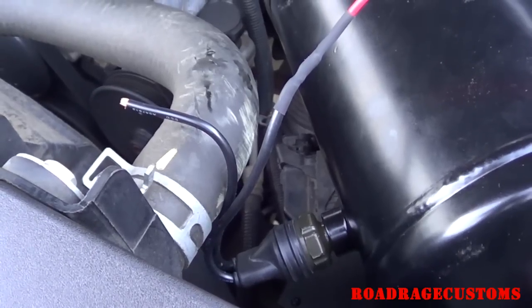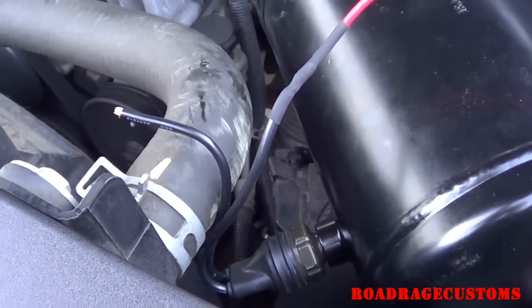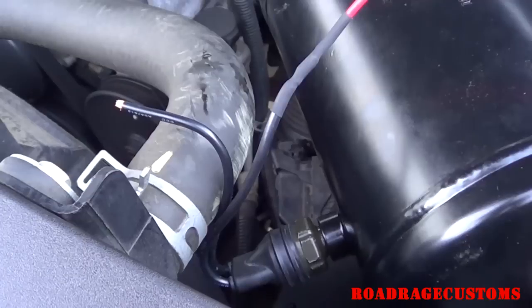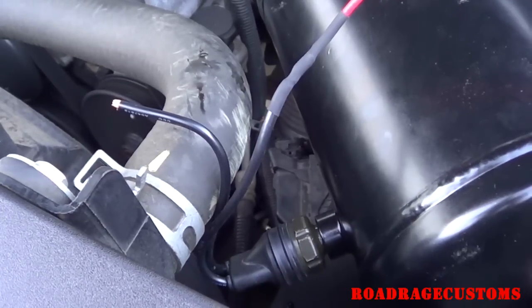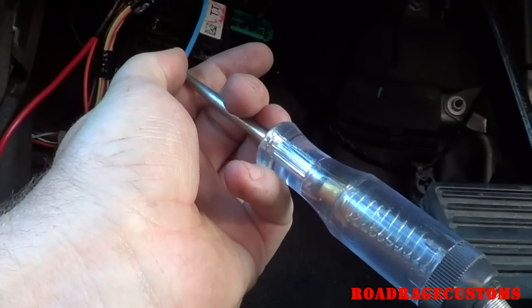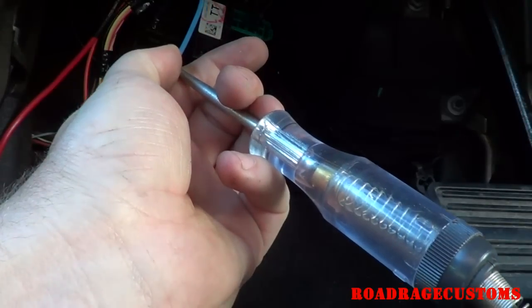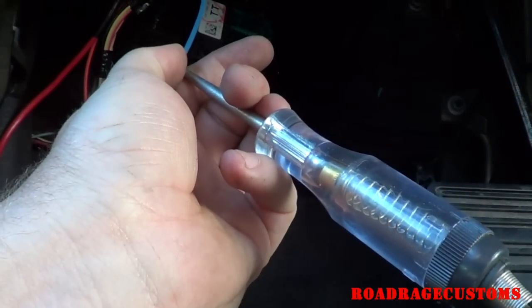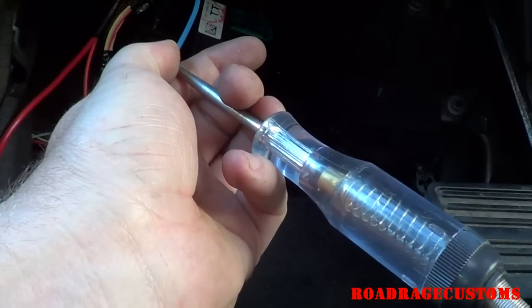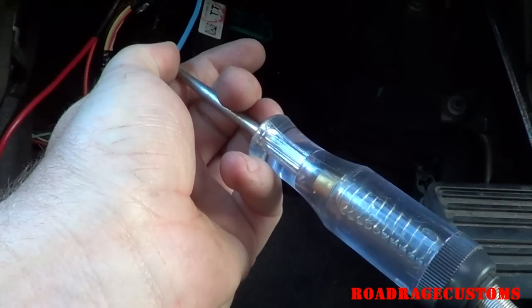I've extended one of the pressure switch wires — it's going to go to pin 85 on the relay. The other one will be extended and goes to switched power. If you're not sure how to find a switched power source, take a grounded test light, connect it to the wire you hope to use, and turn the key on. If your test light lights up, that's switched power.